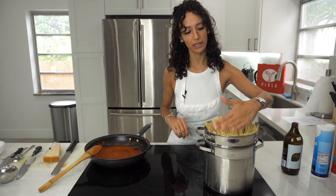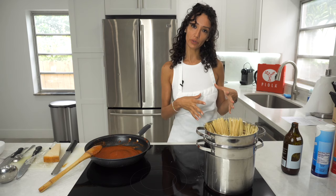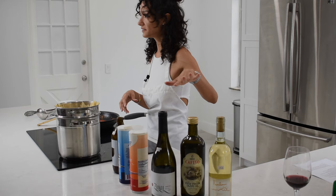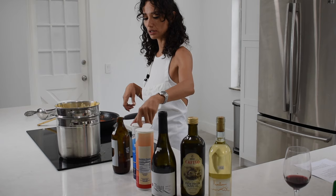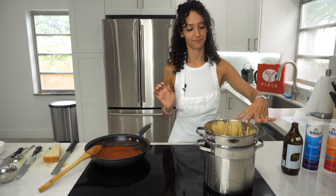I'd like to talk about our ingredients, because you can find all of these at Piola Brickel. Inside Piola Brickel, you will find a market with all of these ingredients so you can make this recipe at home. Everything is from Italy — and I'm Italian as well — and it makes a difference.